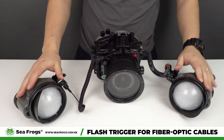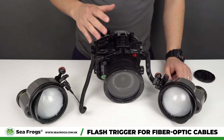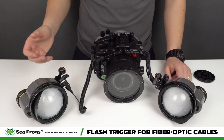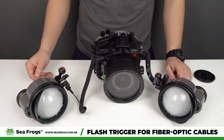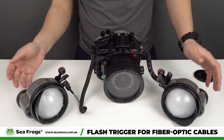We're going to wait a little bit for them to be charged. Currently, this device only works for the a7s3 camera housing, but potentially it can also work with another camera housing. We will test this further and update the information on our website later on. Both strobes are now fully charged.